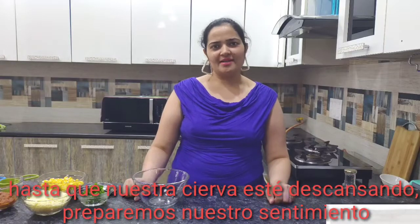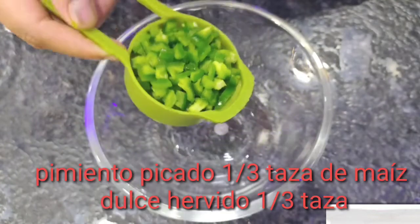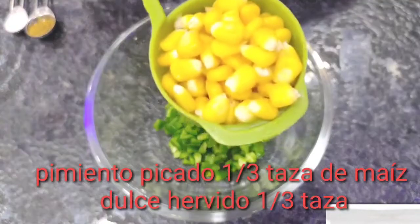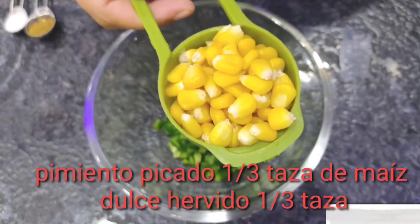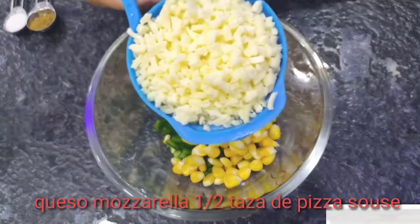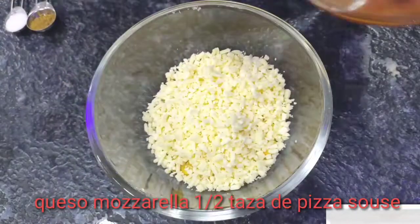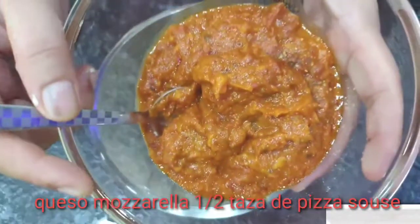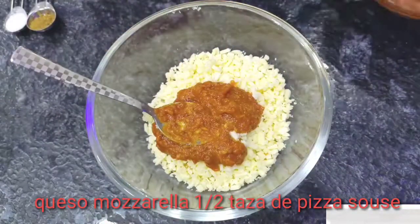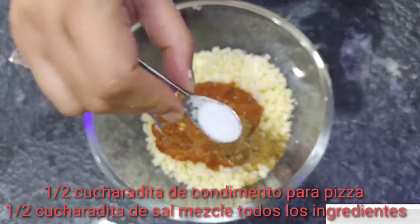Until our dough is at rest, let's prepare our filling. Chopped capsicum 1/3 cup, boiled corn 1/3 cup, mozzarella cheese 1.5 cup, pizza sauce 2 tbsp, pizza seasoning 1/2 tsp, salt 1/2 tsp.